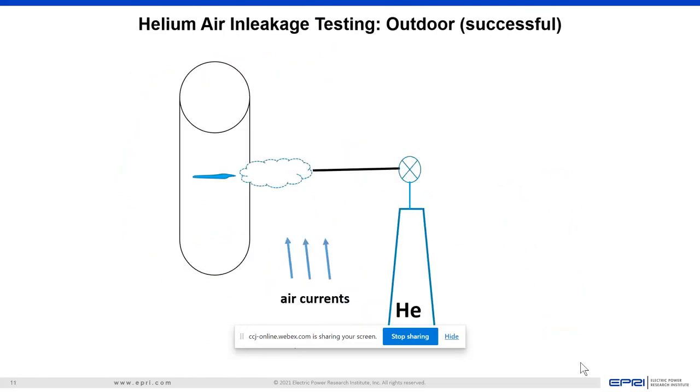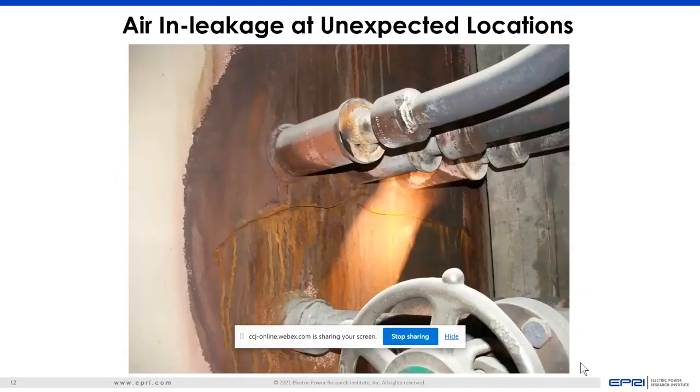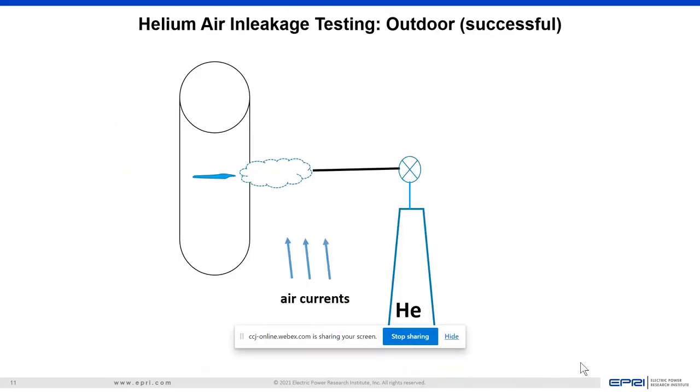What you have to do is be really close to the leak with the helium. Getting back to that initial picture with the huge size of the structure and all the possible leak places, it's a challenge. It's a much more challenging process than we're used to with water-cooled units and working indoors.